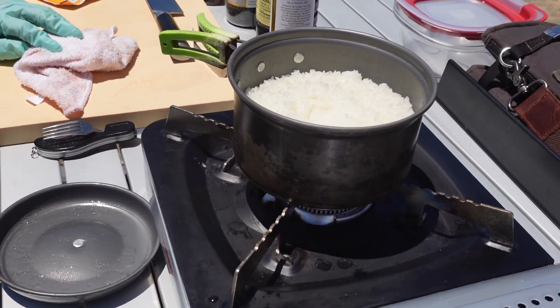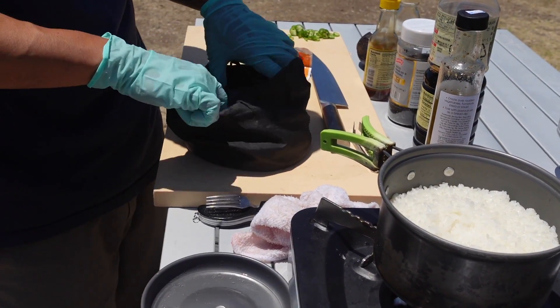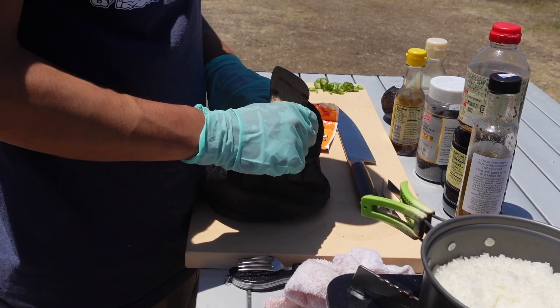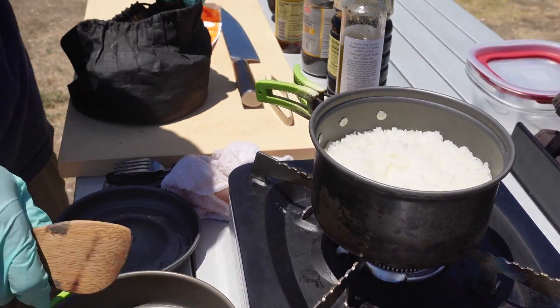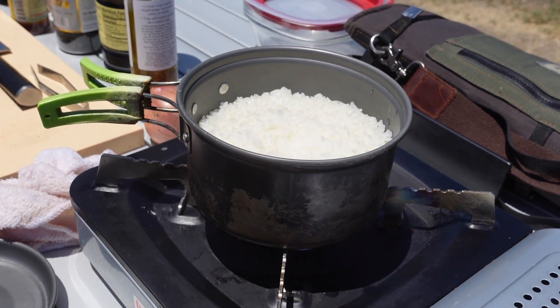Looks good! These little pots come in so handy all the time — it comes with these little paddles and little bowls. It's perfect and it has a pan too. I think I'm going to pan sear that keyhole limpet. I love this little thing, I've been using it for a long time. If you guys want to get one of these, link's in the description. Easily four or five years just making a bunch of rice. Look at how perfect my rice is — outside, with the wind.